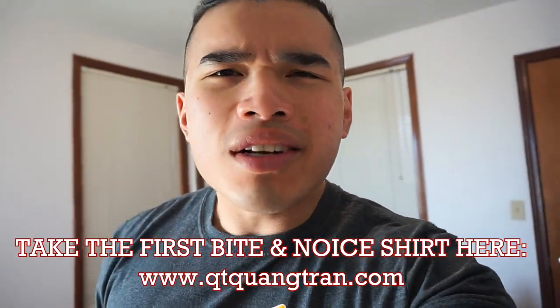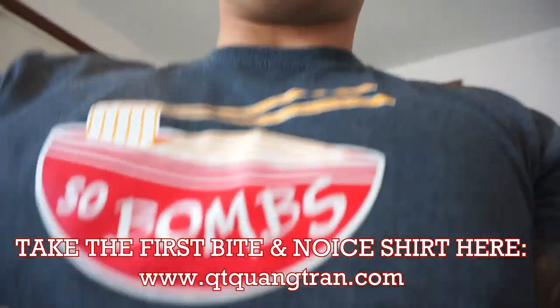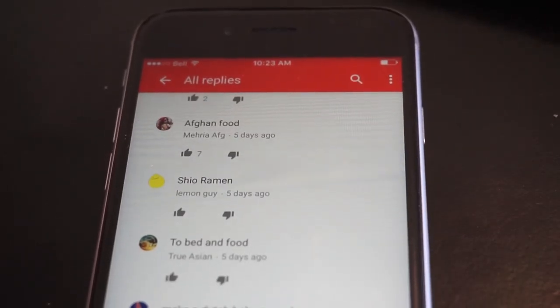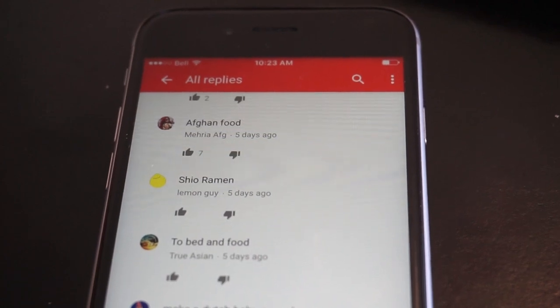Guys, before we start, go and cop yourself a shirt when you take the first bite — it's a nice one. Also, what is your favorite meal? Put it down below, because one Sunday I will make it for you guys. The suggestion has to be under my main comment to be in the draw. Lucky number 26 will be chosen for the next Sunday. This Sunday: Afghan food from Mira and FG, or Afghan for short.